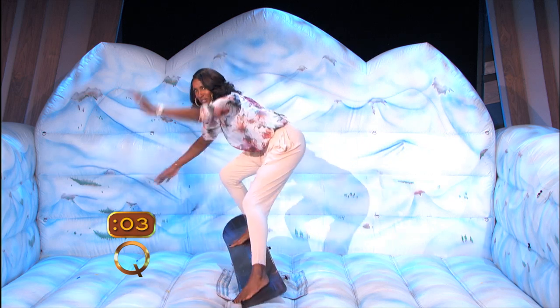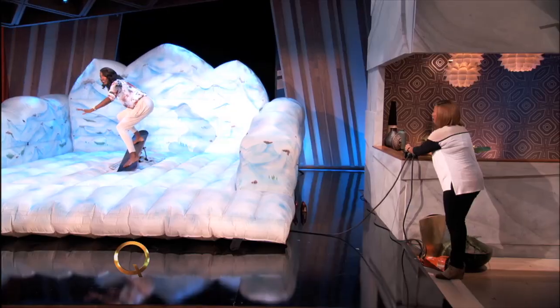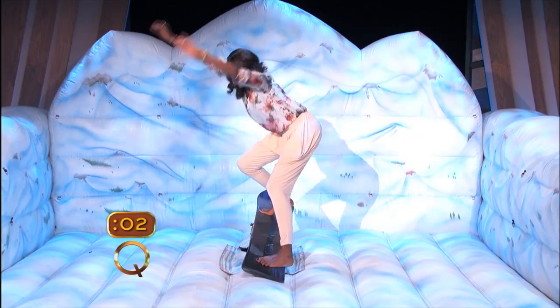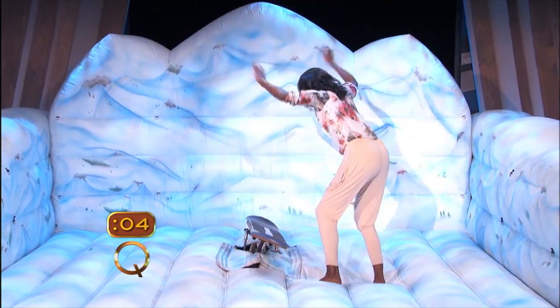And here we go, push! Oh, there we go. Oh, wait, wait. All right, here we go. I'm here, I'm ready. Here we go. Yeah! Get your balance. Oh, man. It's going too fast.